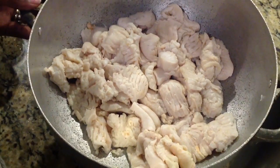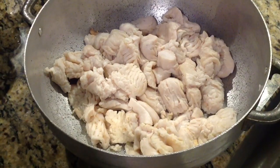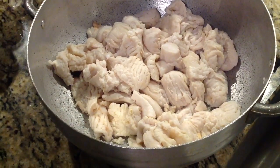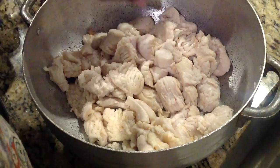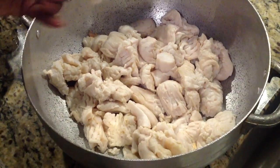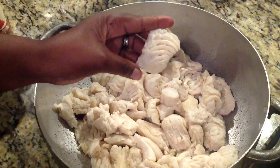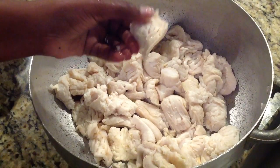Here's our conch. Our conch is nice and washed. You wash it with fresh lime juice and some cold water — not hot water, cold water. Rinse it off thoroughly and they're good to go. When I get it from the store, I have them put it through a machine. See how you see the slices in there? This would help it cook a little faster.